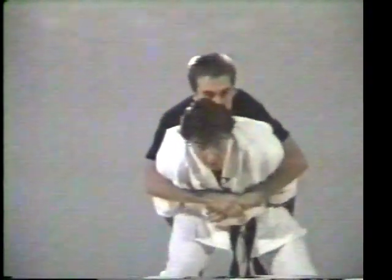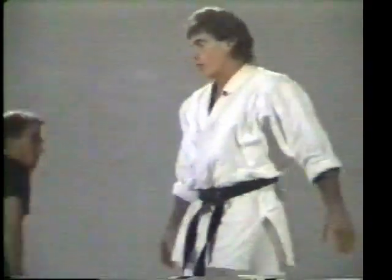Drop, get your distance, maneuver around behind, grab the back of both knees, lift up and throw over the right shoulder.